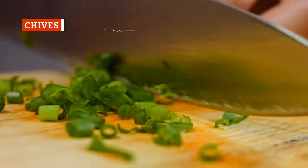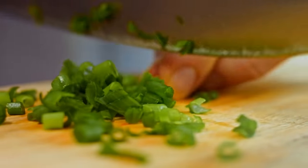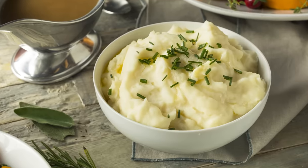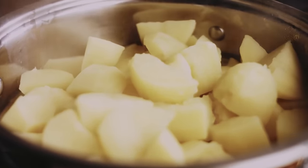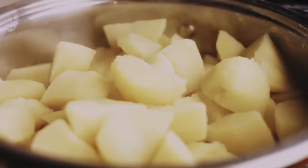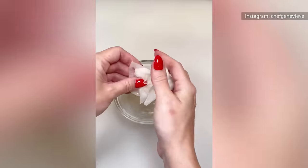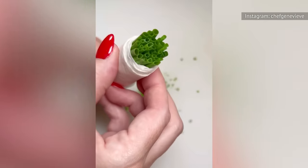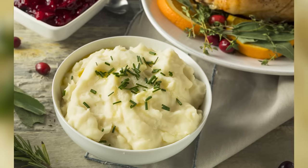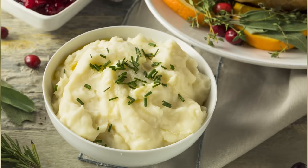Chives add a dash of beautiful green color to any dish and, as a relative to garlic, they also bring in a whole lot of flavor. Here's an easy trick to mince chives quickly: soak a paper towel in water and squeeze out the extra liquid. Lay it out and fold it twice, put your chives on the towel, and roll it up with an inch of chives sticking out. Slice the chives with a sharp knife, moving the paper towel to expose more. You'll have perfectly sliced chives in no time.